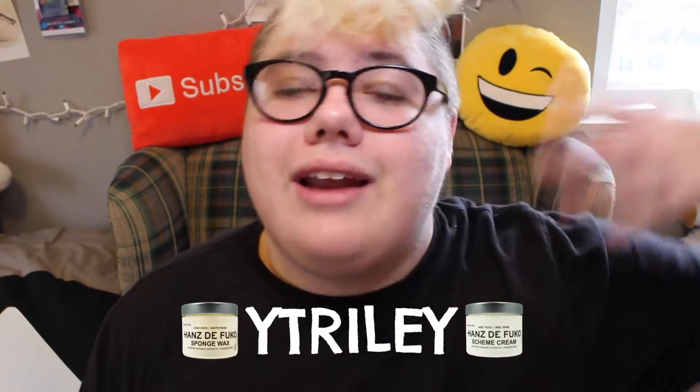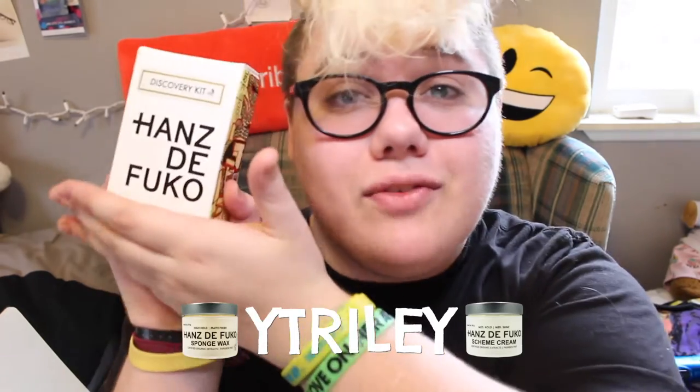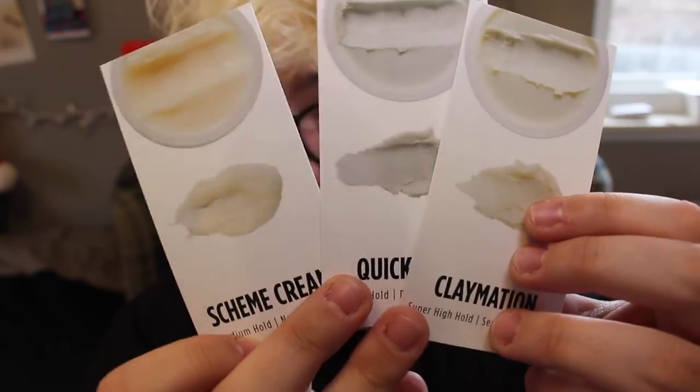Here's the cool part of this video — I have a little promo for you guys. With the code YT Riley at checkout, you can go on to Hans de Foucault's website and with any purchase you can get a free discovery kit. The discovery kit holds a couple of their top sellers. You open it up and it's got cool art on the sides of the box. Inside there are three cards for the three small sample products included within the discovery kit — three of Hans de Foucault's bestsellers — and it gives you instructions on how to use them on the back. The things that come inside are the Hans de Foucault Claymation, which is their high hold wax, Hans de Foucault Quicksand, and the Hans de Foucault Scheme Cream, as well as a cute little sticker and samples of their shampoo and conditioner. Use the code YT Riley and get yourself one — treat yourself.